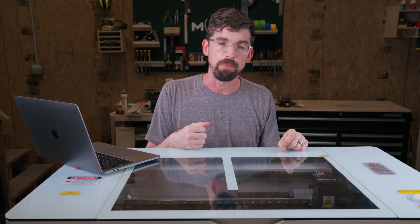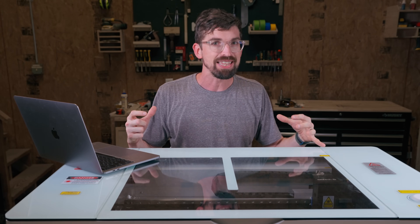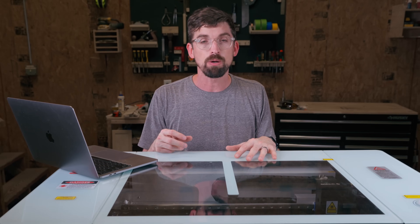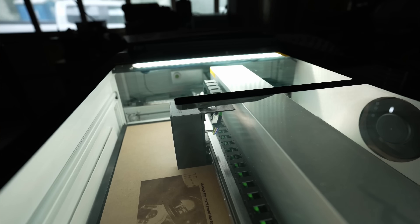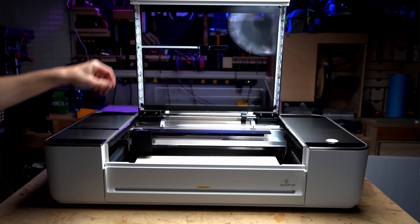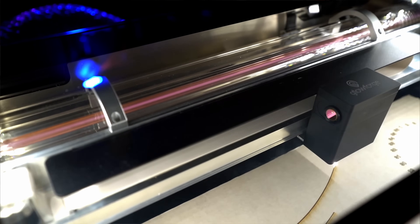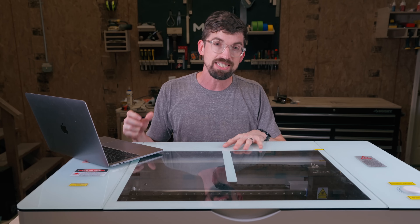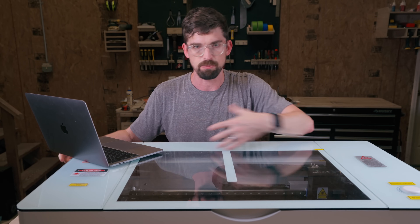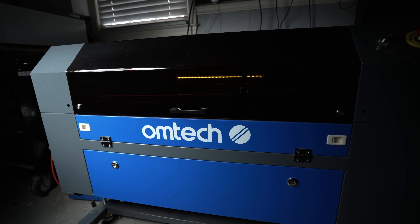I go this route when someone says they can spend a good amount of money and just want something they can pick up and go — fairly easy to use, powerful, and safe. These are the only types of machines I personally recommend putting in classrooms. My Glowforge was actually donated to our local elementary school, and that was basically the only machine I had at the time I was comfortable doing that with, because they take safety seriously. And even though they're heavy and take up space, they still don't take as much space as those other budget industrial CO2 machines.